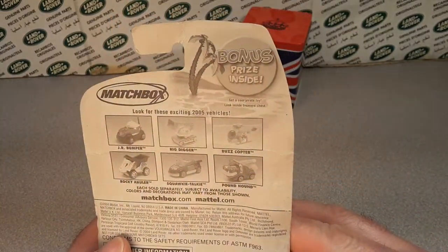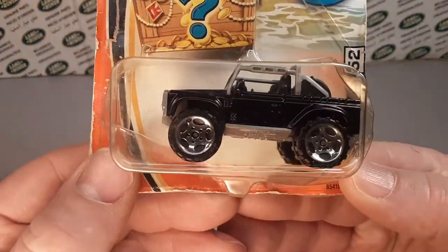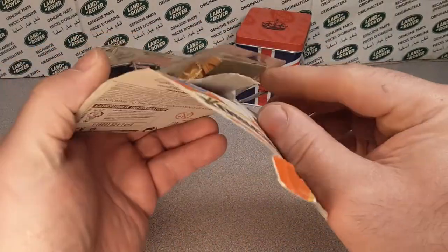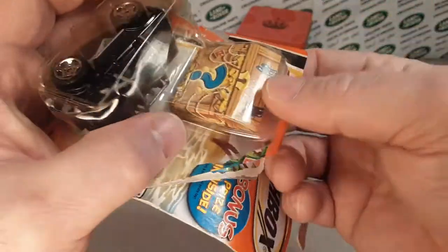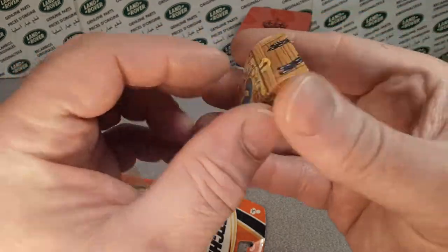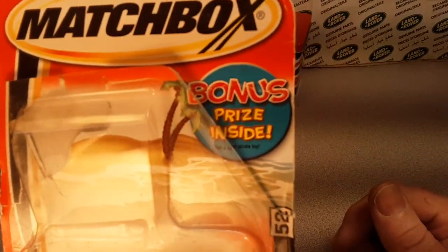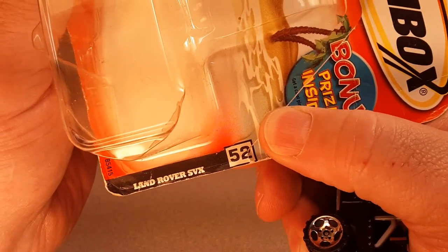I bought this off eBay, I can't remember how much — it's probably under five bucks, but it is the SVX. This is one of my favorite castings. We're going to take this right out. I have other ones that are mint in the box, but the treasure's gone — one pilfer pillage by pirates. Sad day, bummer. I was waiting to get a little sticker prize out of there and it was gone. Bonus prize inside — surprise, it's gone.